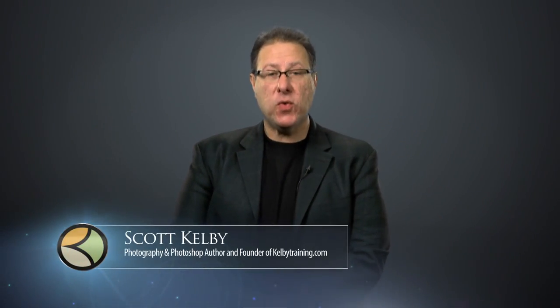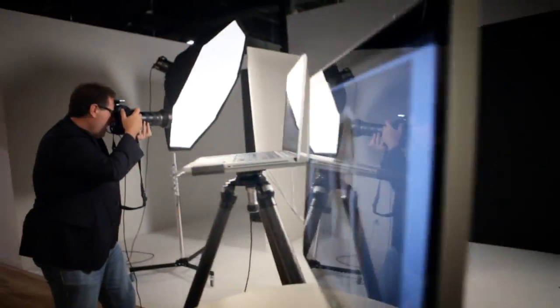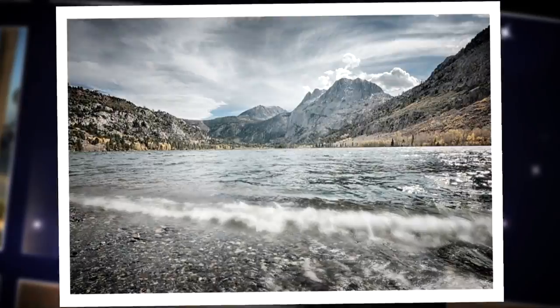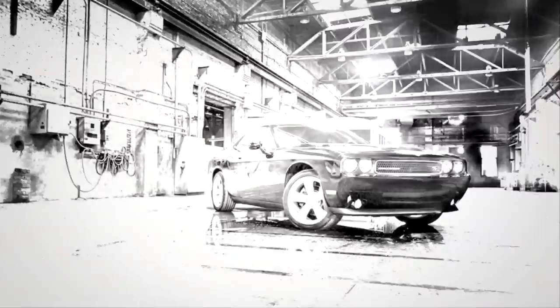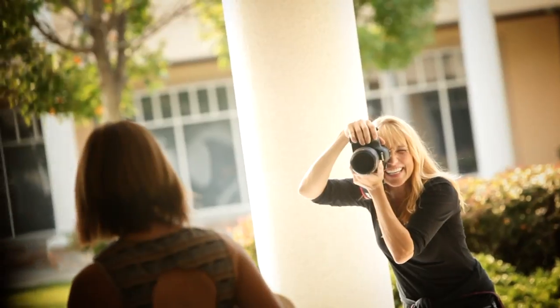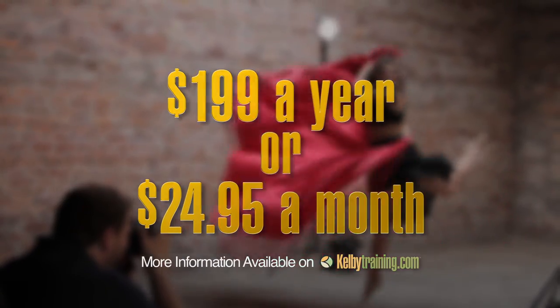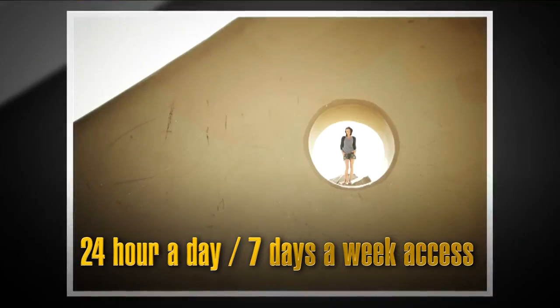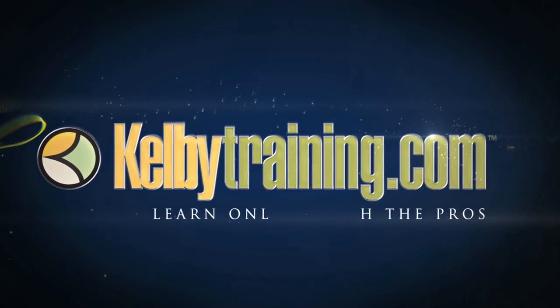Scott Kelby here, welcome to this quick tour of our online training. We have hundreds of online classes covering everything from lighting to landscape photography, portrait photography to sports, wedding, automotive photography, food, fashion, travel — you name it. The most incredible part is the price: you get all of this for just $199 a year, or you can pay monthly for just $24.95. 24 hours a day, 7 days a week access from anywhere in the world. Join us today and start learning right now.